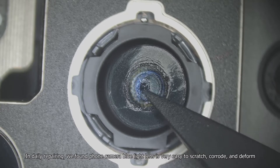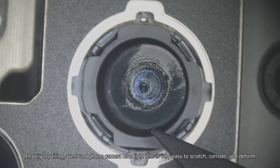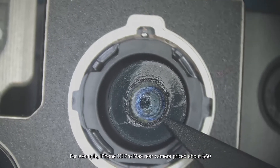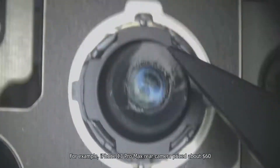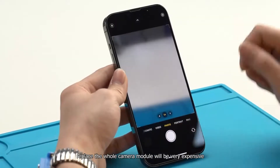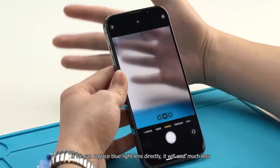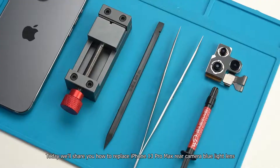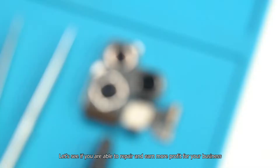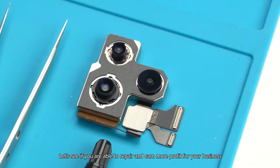In daily repairing, we found phone camera blue light lens is very easy to scratch, corrode, and deform. For example, iPhone 13 Pro Max rear camera is priced about $60, and replacing the whole camera module will be very expensive. If we can replace the blue light lens directly, it will cost much less. Today we will share how to replace the iPhone 13 Pro Max rear camera blue light lens, and see if you are able to repair and earn more profit for your business.